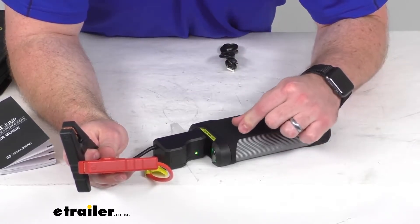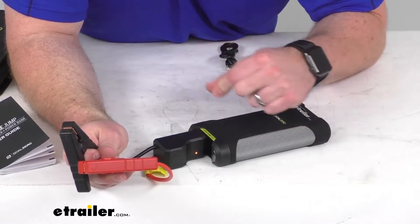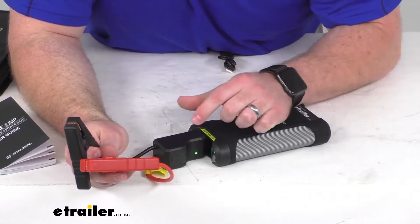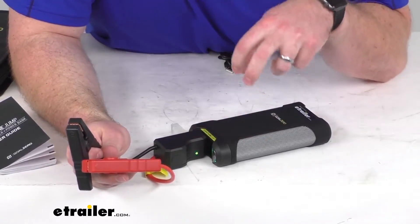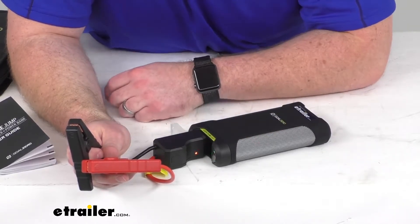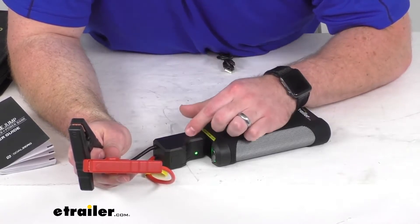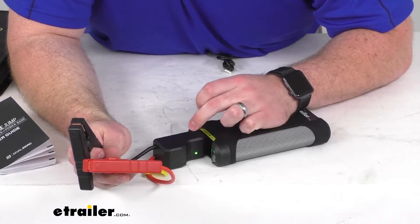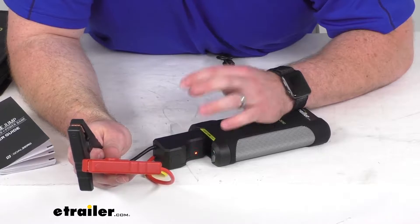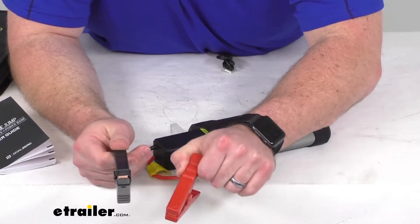That typically means we don't have enough power in our battery or our jump starter battery to jump our vehicle or equipment battery. If that were a solid green, it means it's sensing a connection from both our jump starter and our battery, so it's ready to jump. If it's a solid red with a tone or sound, it means there's a short detected. If it's solid red and beeping, that means reverse polarity is detected.